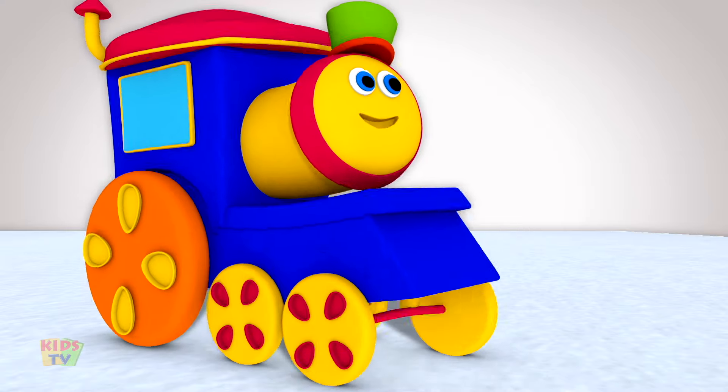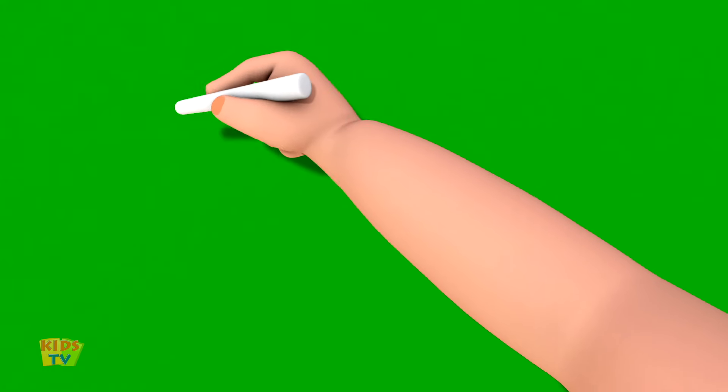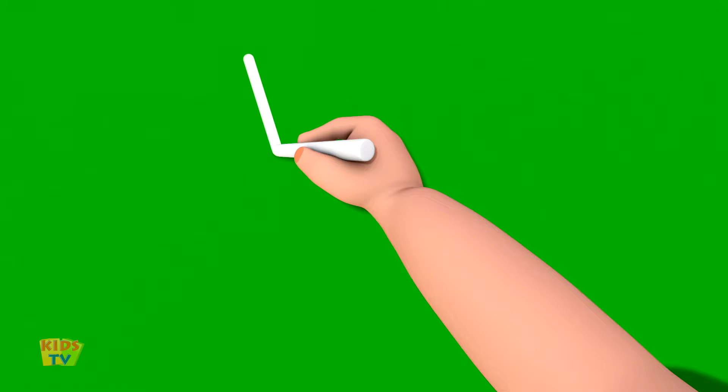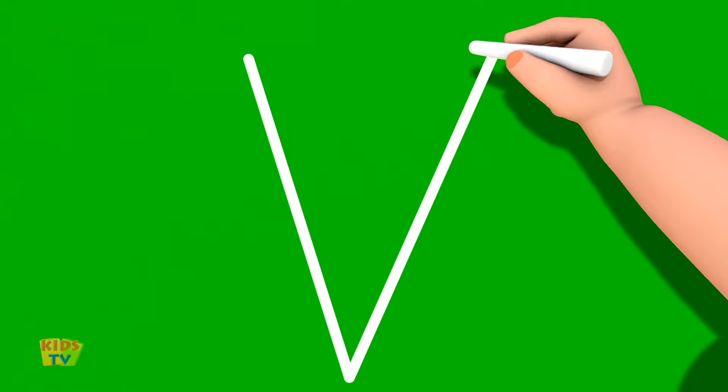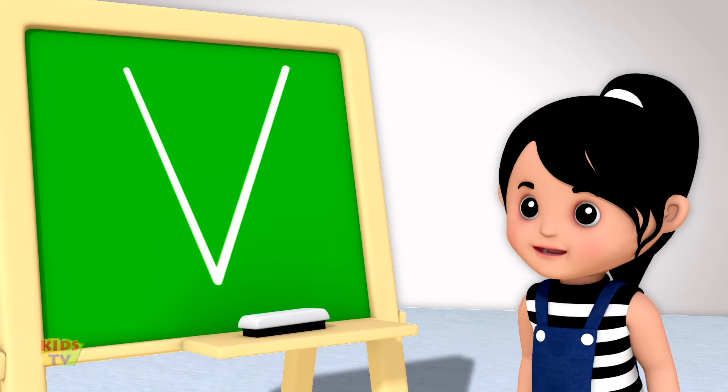Polly, shall we begin? Yes, Bob. Start at the top and draw a slanting line going down. Now, without lifting your crayon or pencil, draw a slanting line going up. That's the letter V. That was very easy, Bob.